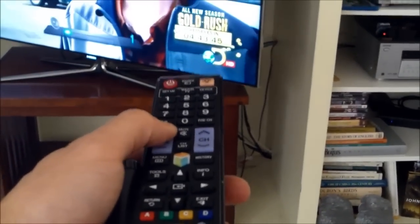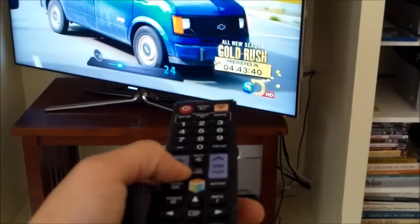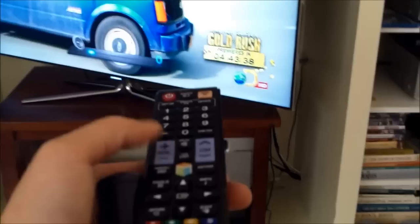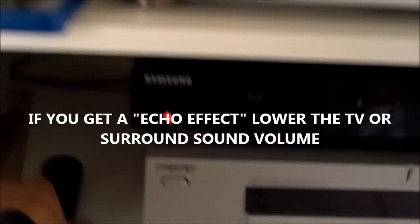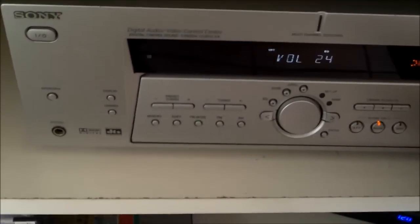So that's the TV speakers. And if you want your surround sound on, you just turn on your surround sound and then your surround sound will turn on. That comes up too because I turned it down.